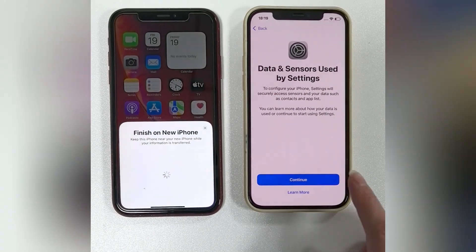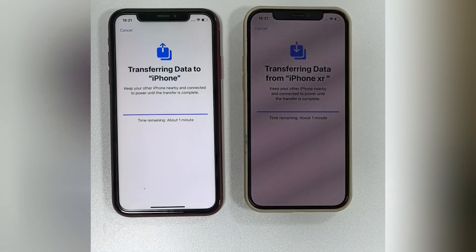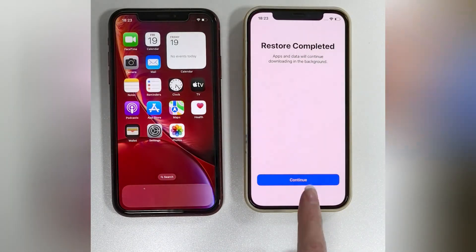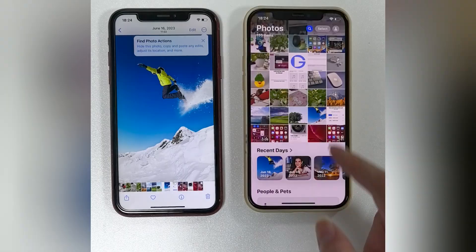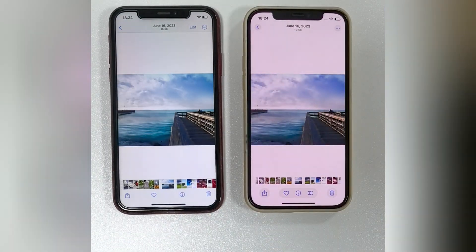When it's complete, quickly go through the settings. Then let your old iPhone transfer all photos and data to the new iPhone. This will retain their original quality, metadata, and folder structure. It's perfect for a one-time, full transfer of your entire photo library.